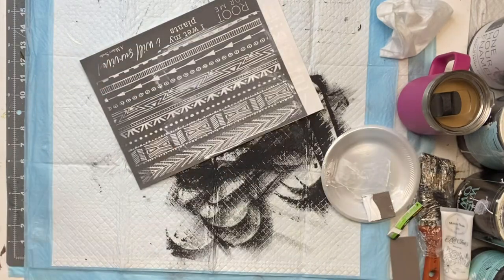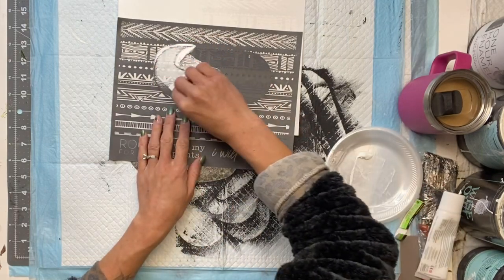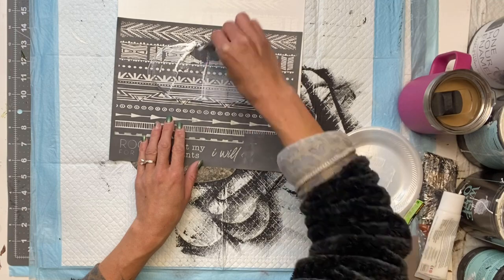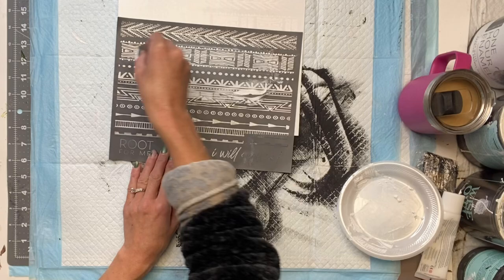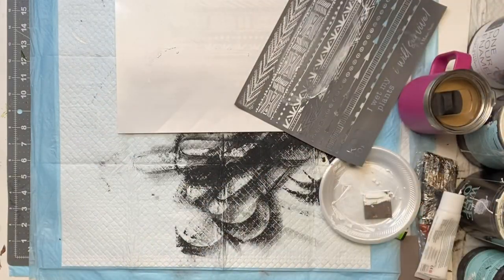When I lift it we have this really nice design. Now I'm going to repeat the same exact step on my third stocking. I did have to wash the mesh stencil in between uses — that's another important thing: when you're done using your mesh stencils, make sure that you wash them really well and let them dry.